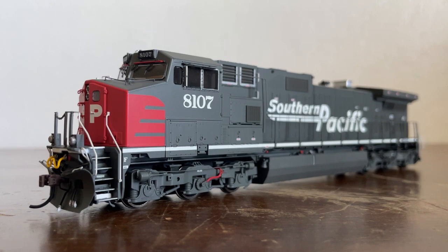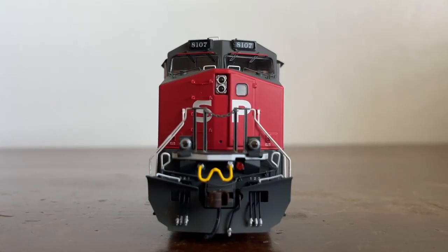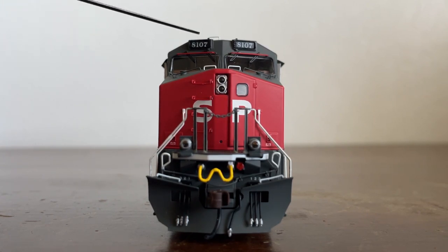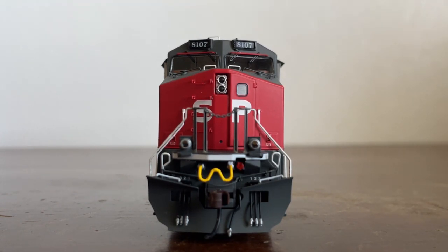So now that we have our history out of the way, let's get into some details starting with the front. We're currently looking at the front of the locomotive, starting at the top and working our way down, as we always do. Starting at the top, we have a white grab iron just above the number boards. There they are — I do believe they light up when the locomotive is in motion.